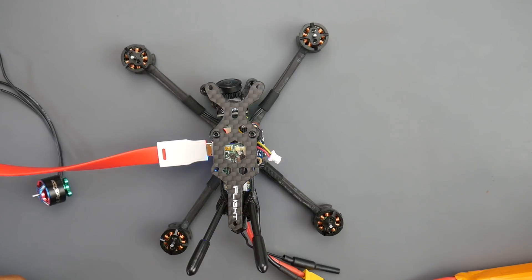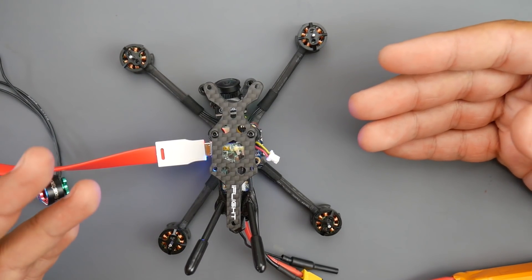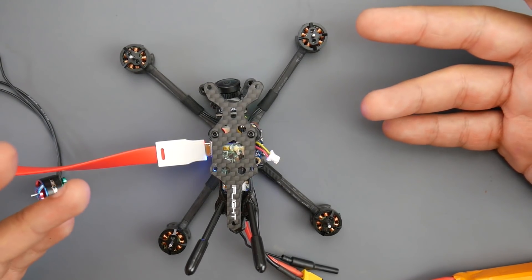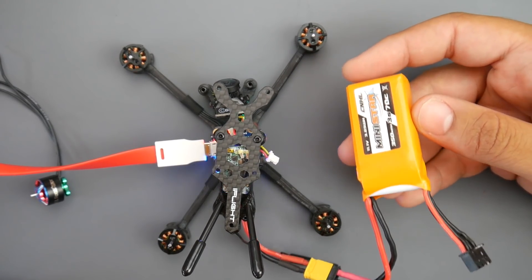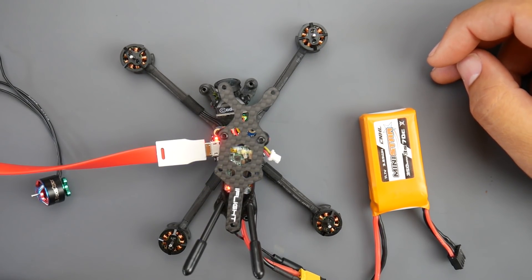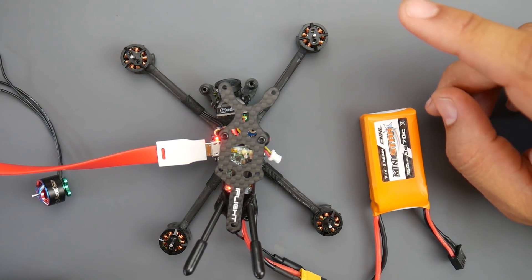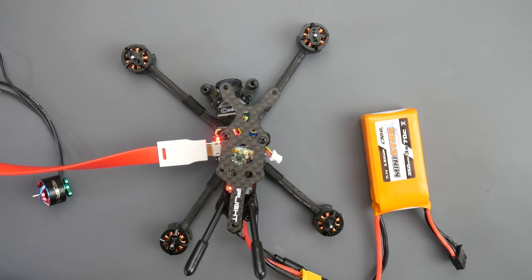This is the iFlight 120RS and I have an issue. I've only flown this twice — one full flight, and the second flight maybe 20 seconds in, it just flipped out of nowhere. I was running a 3S, a China Hobby Line 3S, not an HV, just a normal 3S. I think the ESC blew — I think it's this motor here — and we're going to debug it together.